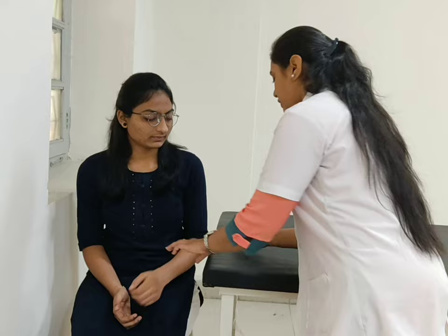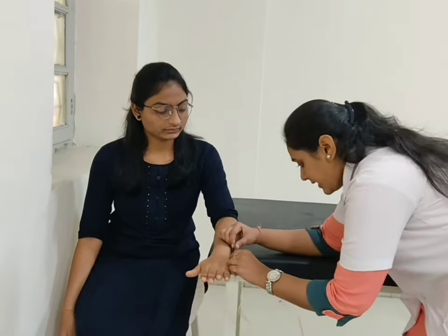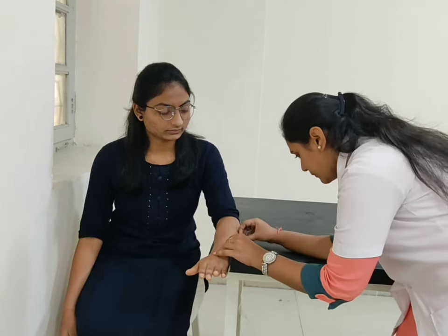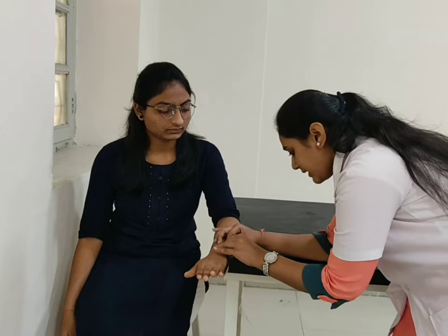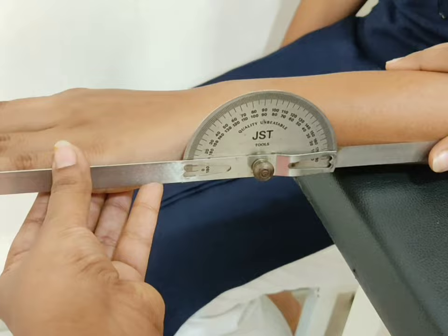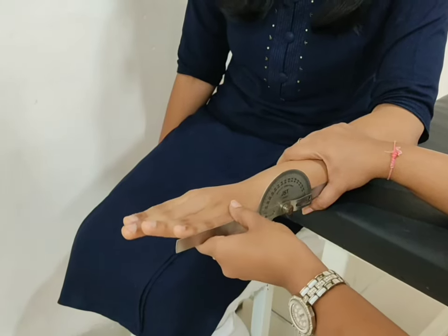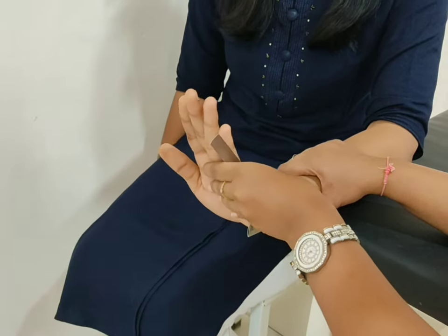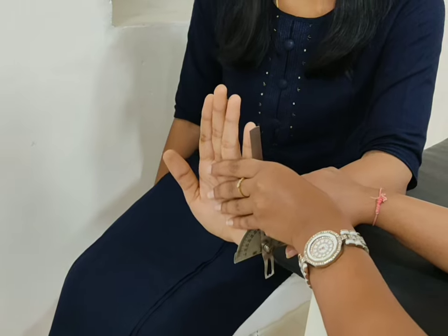For wrist extension, patient position sitting on a chair. Forearm resting. Fulcrum at the ulnar side. Stable arm parallel to the medial aspect of the forearm and movable arm parallel to the little finger. Now ask the patient to move your hand towards the ceiling. Normal wrist extension is 70 degrees.